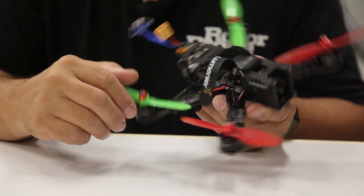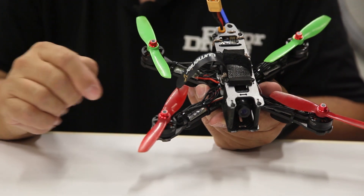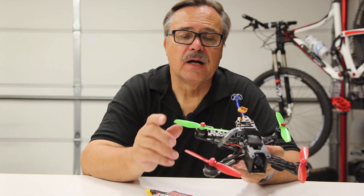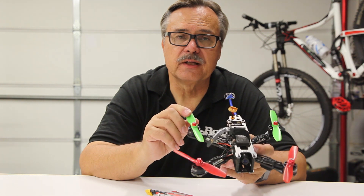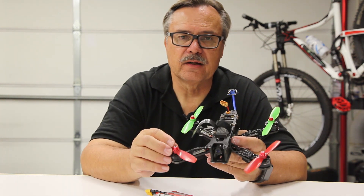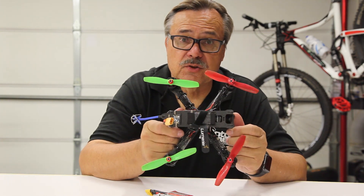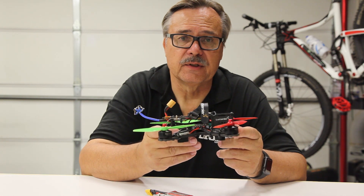The last thing are the props. Props come in various styles and also come in three and four-bladed versions, which are really popular right now. When you first start out, try to get the most durable ones you can, because probably the number one thing you're going to break on these racers are the props. So that's just a quick overview of what's on an FPV racer.